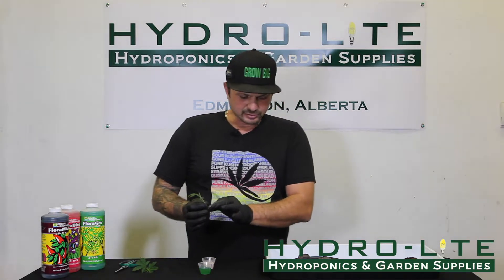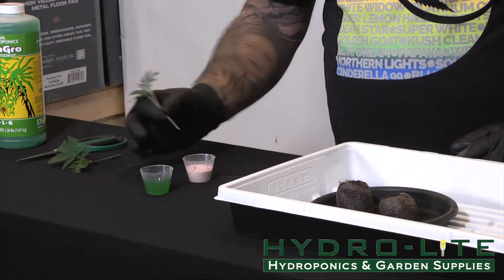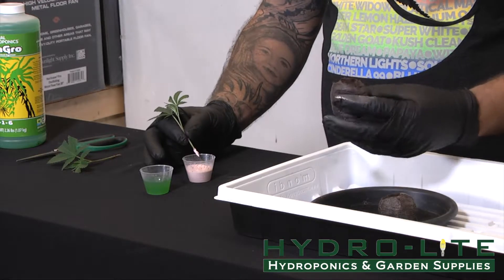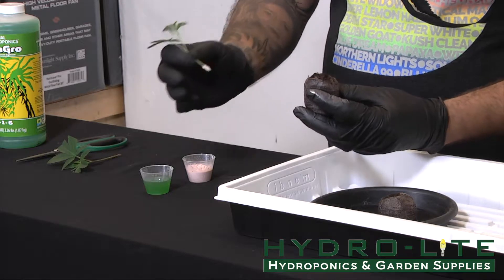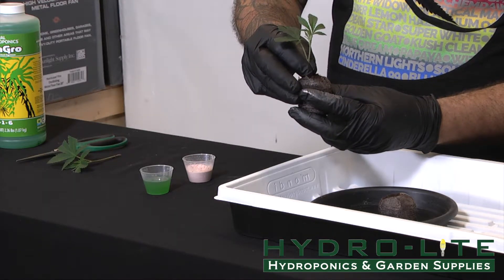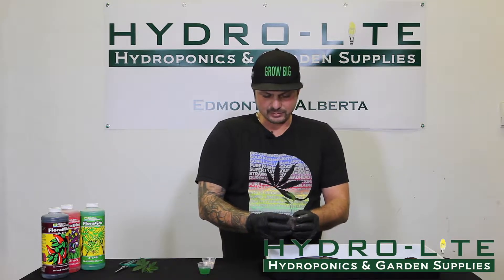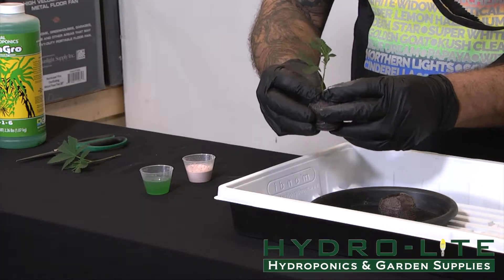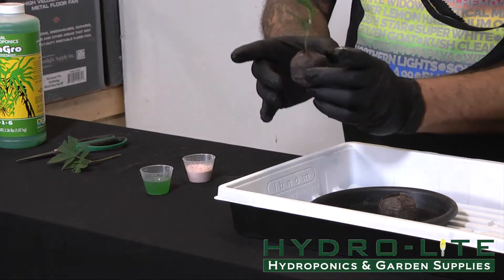No difference in doing any other cutting. We're going to do the double dip — once into the gel, once into the powder. We're going to massage the peat up out of the cheesecloth just ever so slightly. We're going to push that cutting down approximately half an inch. Once that's done, with the peat pellet we need to support that stem around the main stem by pushing in the cheesecloth and the peat just like so.